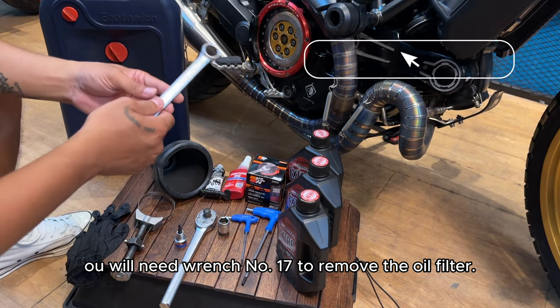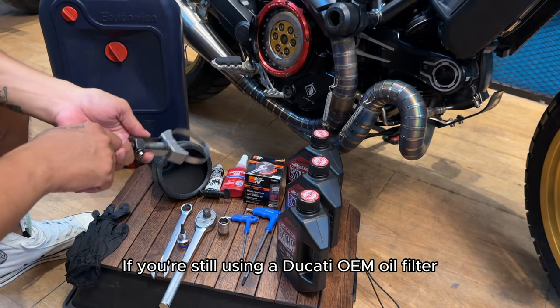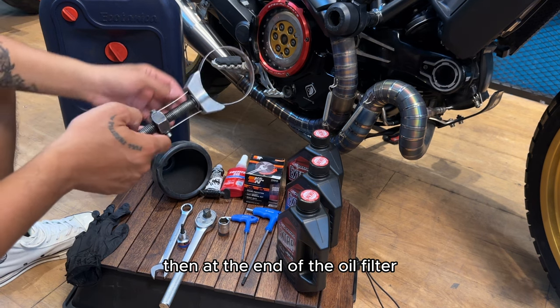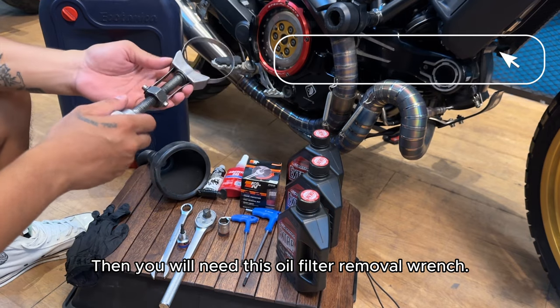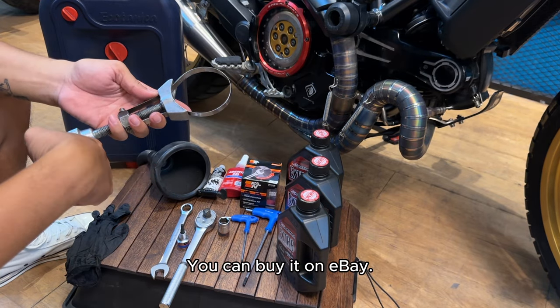You will need wrench number 17 to remove the oil filter. In some cases, if you are still using a Ducati OEM oil filter, then at the end of the oil filter it doesn't have this screw, so you will need this oil filter removal wrench. I will talk more about how to use this tool later — you can buy it on eBay.